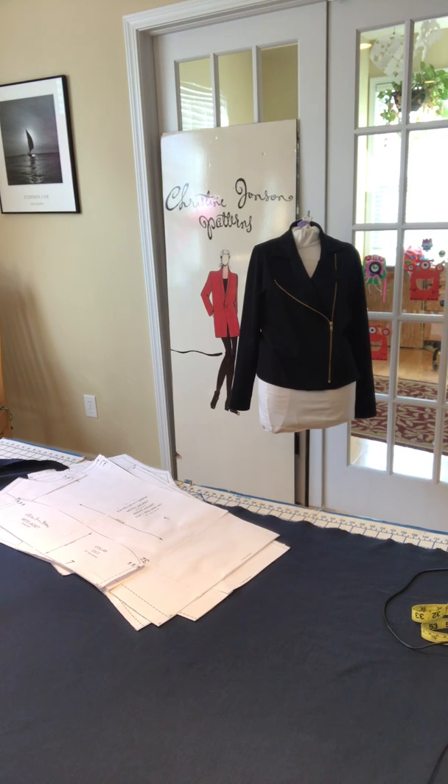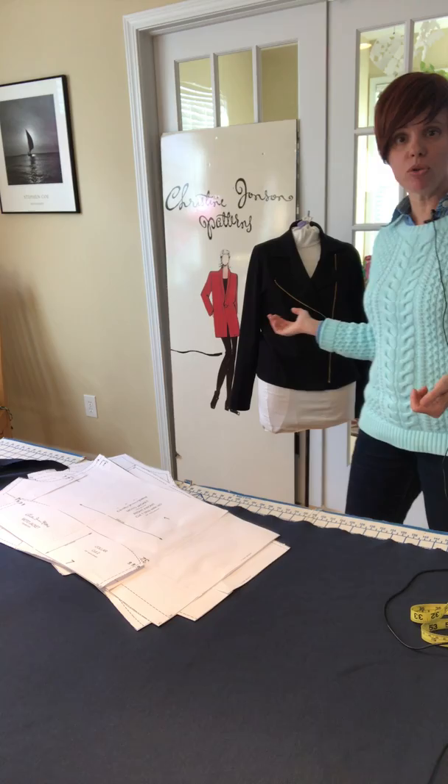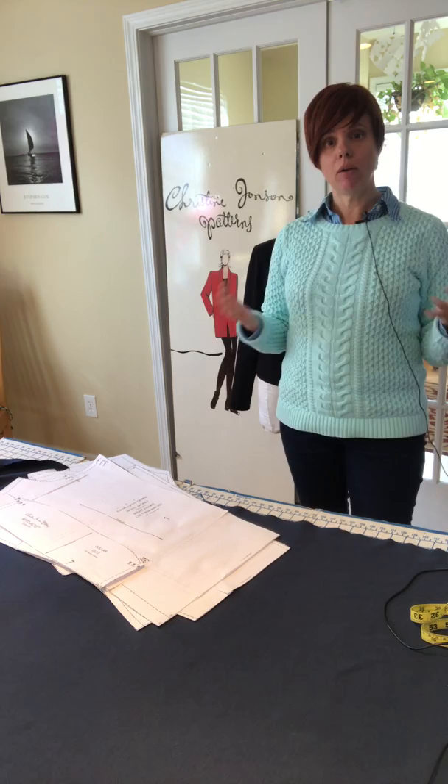Hey, Christine Johnson sewing friends, welcome! Today we are talking about the Christine Johnson Patterns moto jacket, and we are going to be assembling our pattern and cutting it out. I want to cover a couple of things with this particular jacket that we're going to be doing.